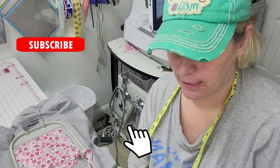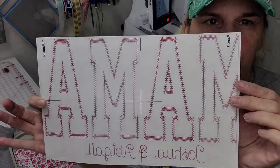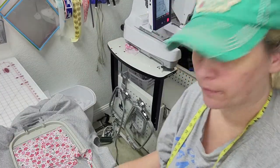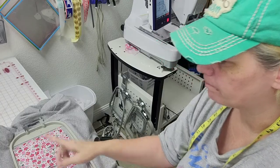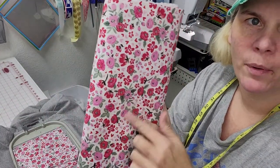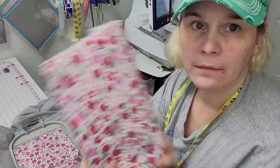Hey there, this is Janet with Love of the Bleed Designs. I'm going to show you how I'm working on a personal sweatshirt — a stitched-out mama design shirt with some fabric I got from Hobby Lobby.